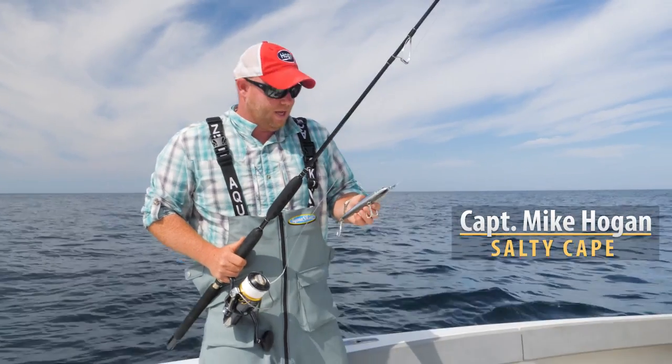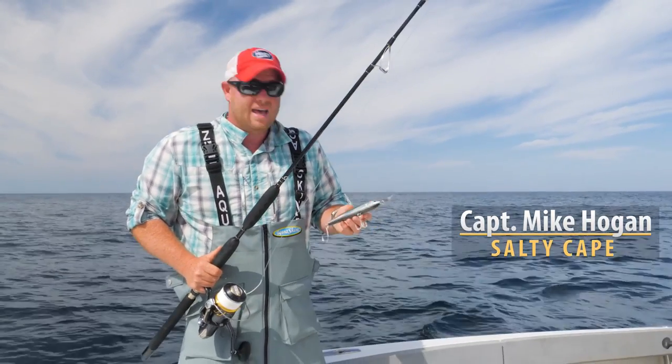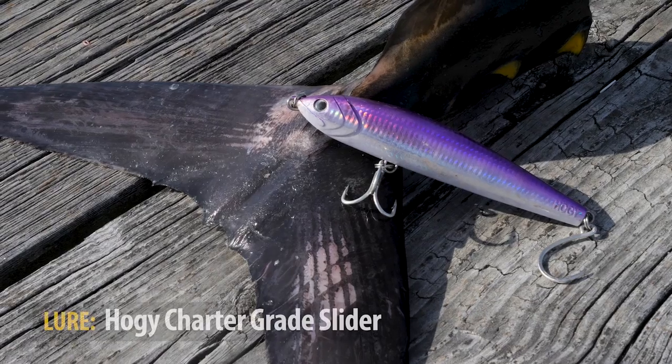Hi folks, Captain Mike here from Salty Cape. Today I'd like to talk to you about how to fish a slider for bluefin tuna.